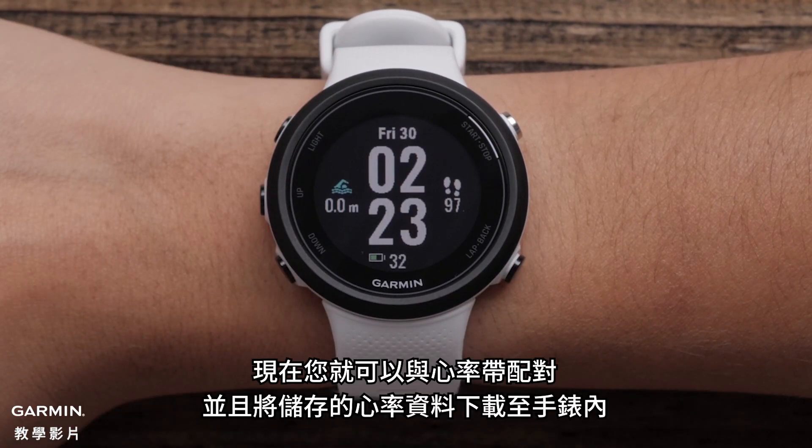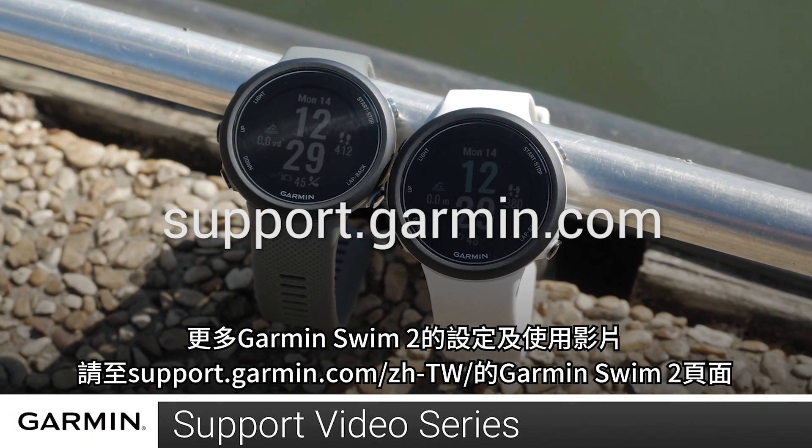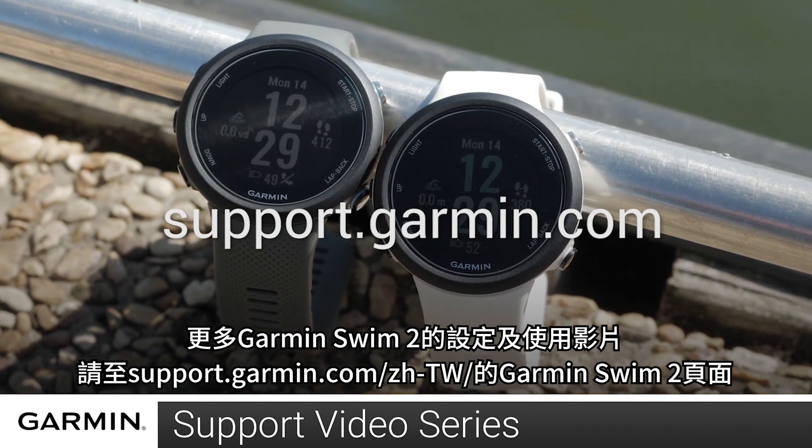And that's it! You can now pair a heart rate monitor and download stored heart rate data on your watch. For more videos on setting up and using your Garmin Swim 2, visit the Garmin Swim 2 page at support.garmin.com.